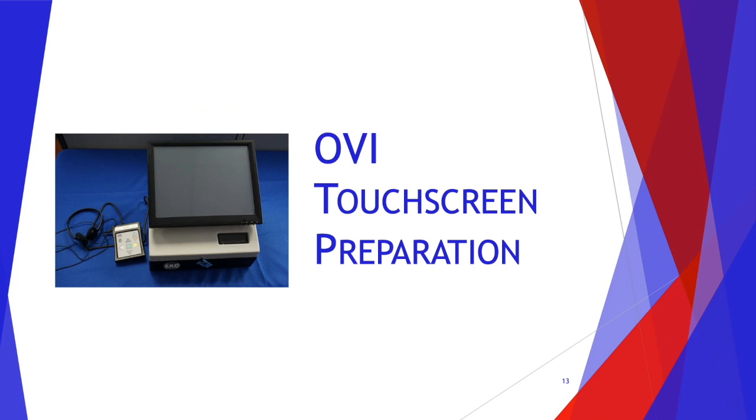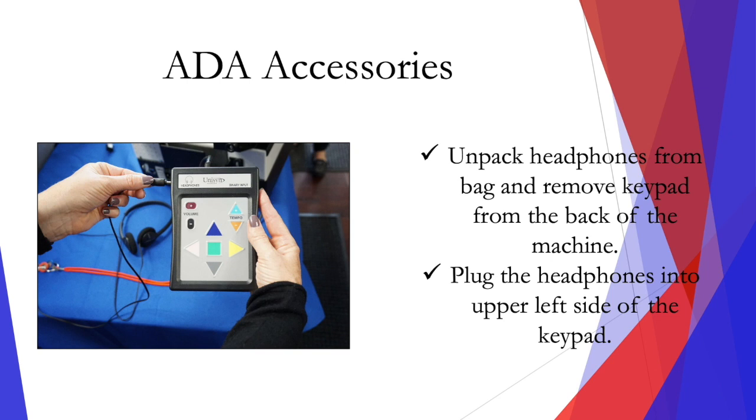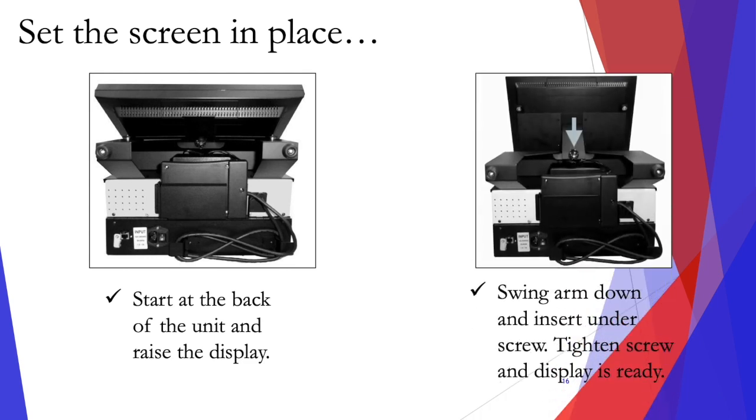Now let's go over the OVI touch screen preparation. This is an ADA accessible device. Unpack the headphones from the bag and remove the keypad from the back of the machine. Plug the headphones into the upper left side of the keypad. Set the screen in place. Start at the back of the unit and raise the display. Swing the arm down and insert under the screw. Tighten the screw and the display will be ready.